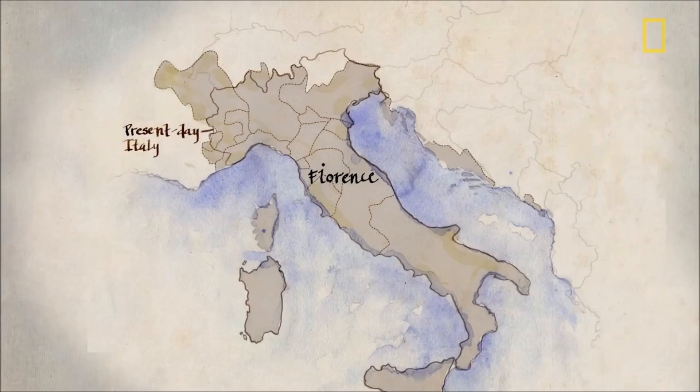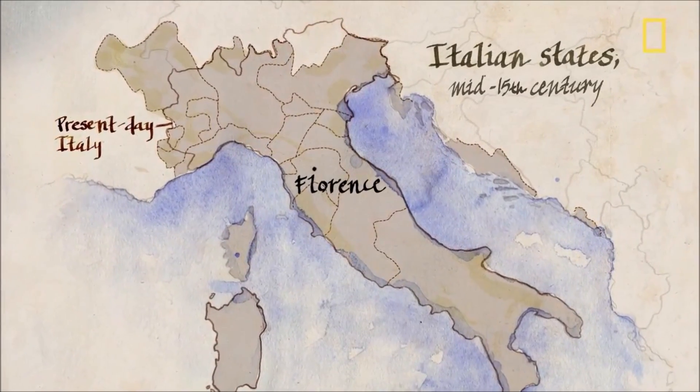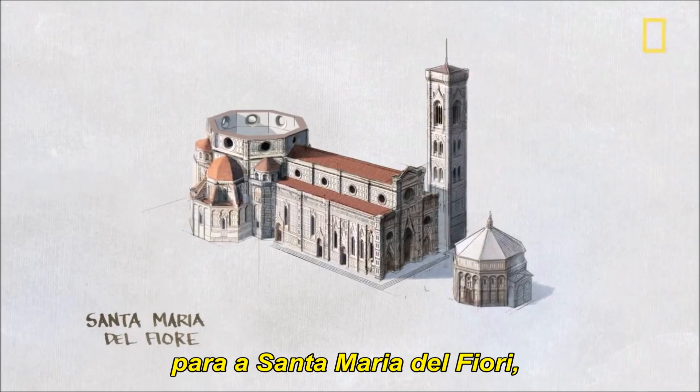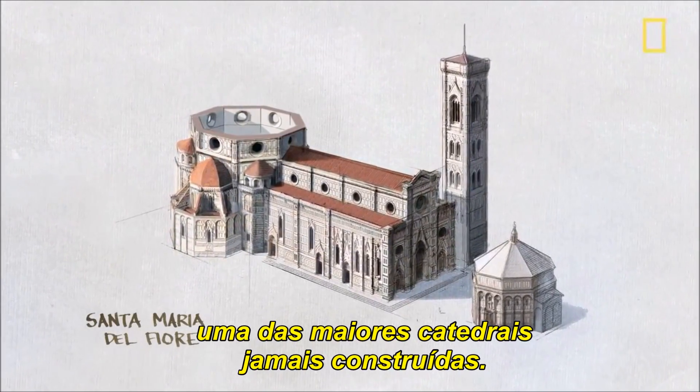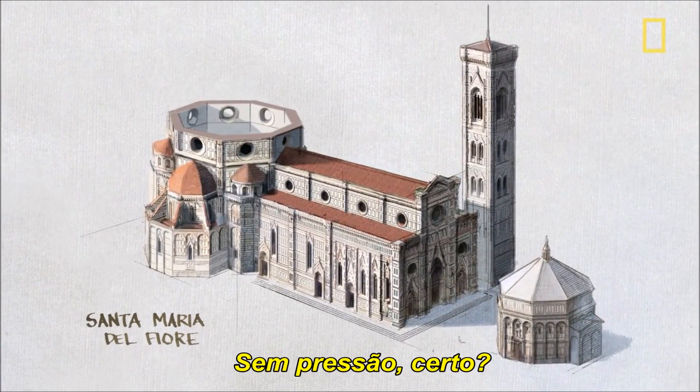Imagine this. It's 1418 in Florence, Italy. You've been challenged to build a great dome for the Santa Maria del Fiore, one of the grandest cathedrals ever built. And you have no formal architectural training. No pressure, right?